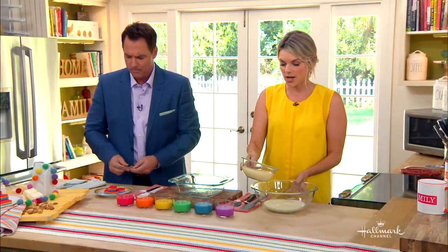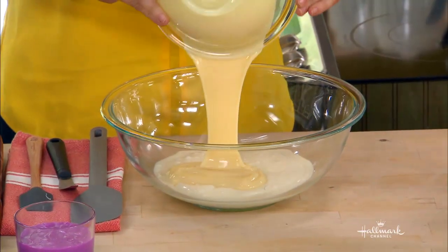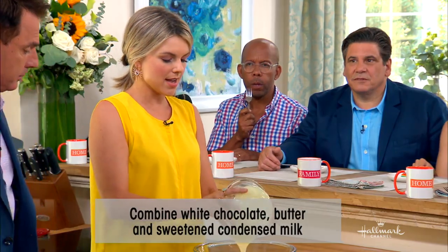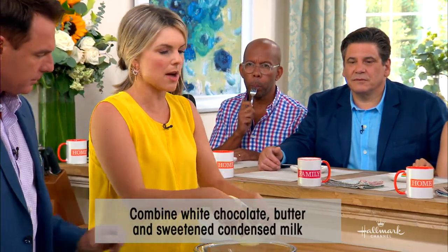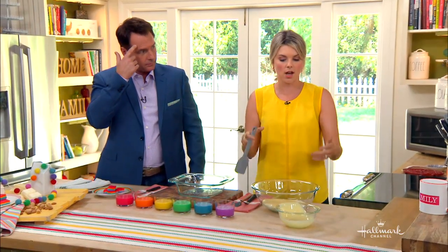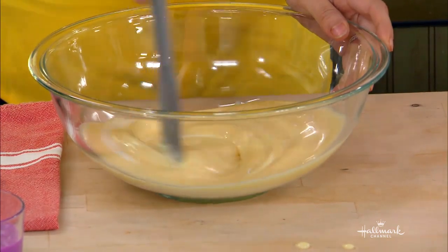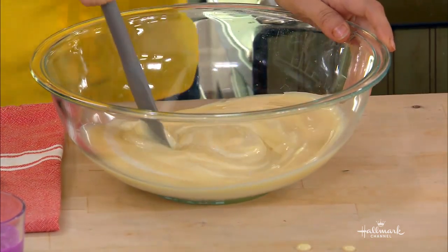All you do is add to the white chocolate some sweetened condensed milk. The reason you want to add this is because if you just do the chocolate, when you put it in the fridge and it hardens, it's going to become like bark, and you don't want it to be bark — you want it to be fudge. That's what the sweetened condensed milk does. You just mix it together. I love sweetened condensed milk. It's so good, it's delicious.